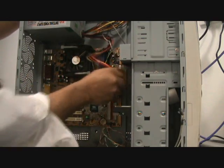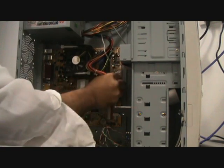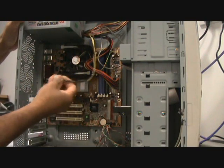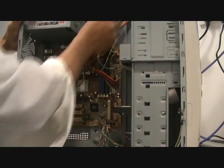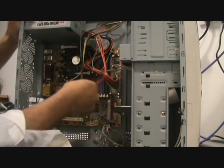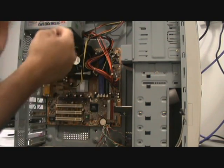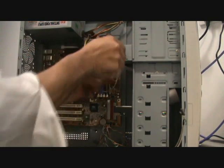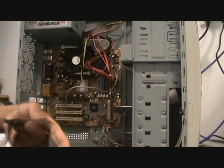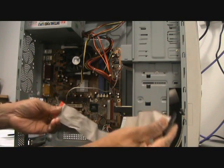Right, power cable goes in — there we go, last one in, this one goes here. Got this CD-ROM cable, driven cable for the hard drives, hard drives and the CD-ROM.